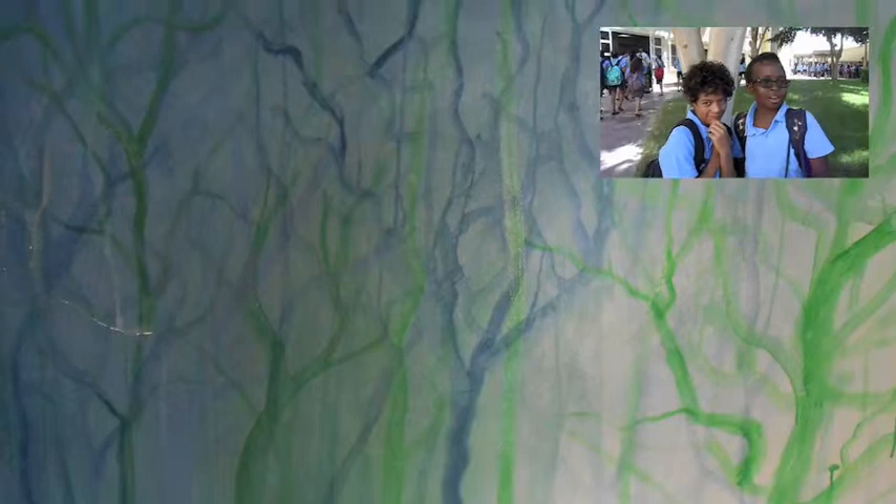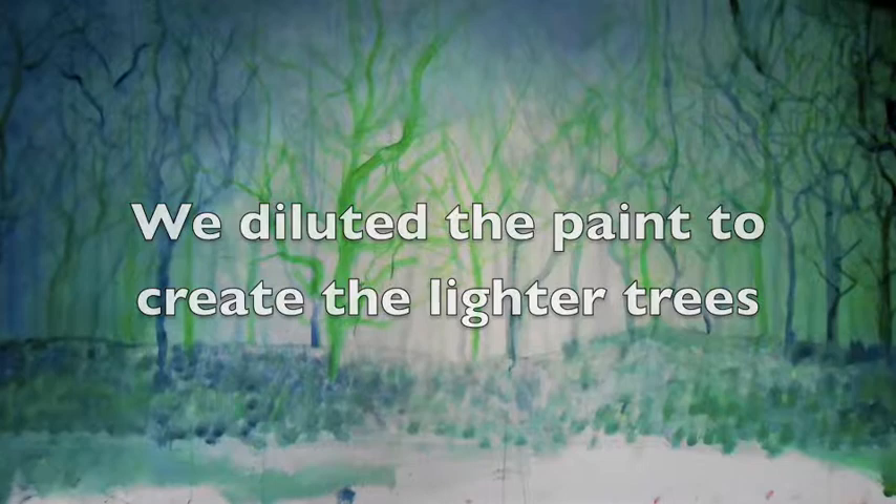We learned to work together and to respect other people's efforts. We learned to work from back to front when painting with acrylics. We looked at how trees grow to make our paintings. We used different colours of green to make the grass.